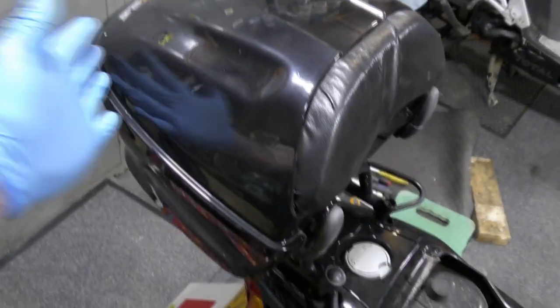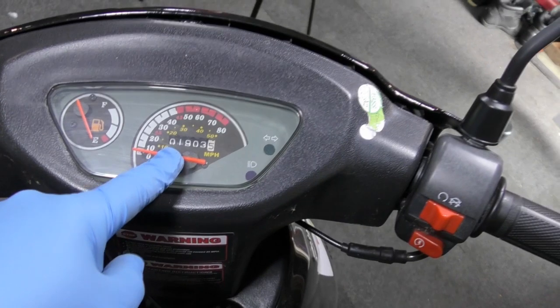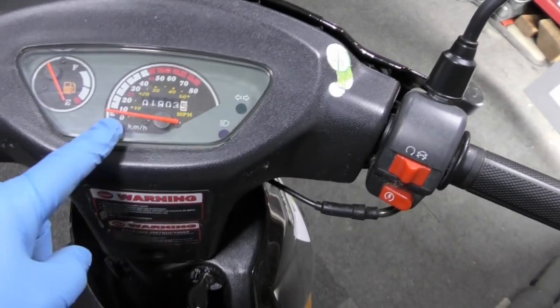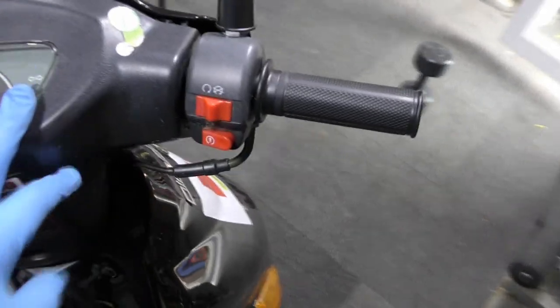I didn't mention this black box — I don't know what that's about. In other countries you have two people on these. Only 1,900 miles. And I'm pretty sure it's in kilometres. That's not great. We'll sort this bike out.